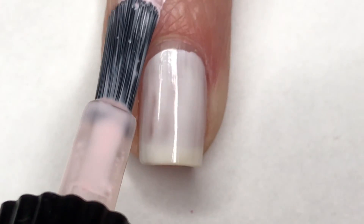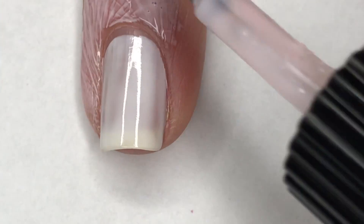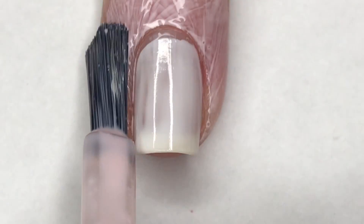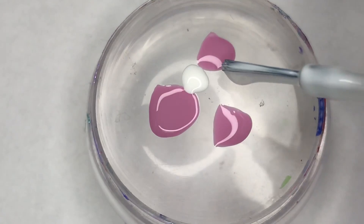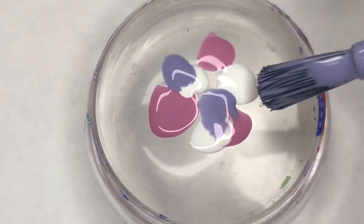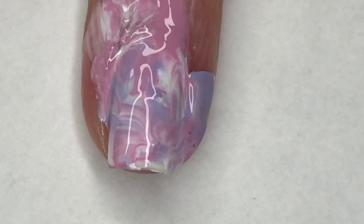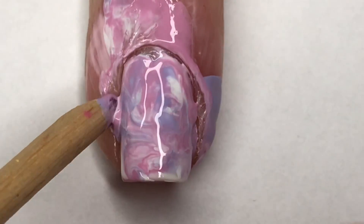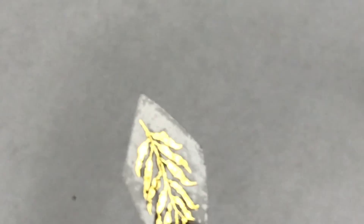For my ring finger, which I painted in white, I'm going to use Moyou London's cuticle guard — this will help with cleanup when I do a smooshed mani using these beautiful colors. Using my jumbo Born Pretty stamper, I'm going to place random dots of these polishes, then smoosh it on my nail. Remember: the fewer smooshes the better. Then I'll use an orange wood stick to collect any excess polish in the cuticle area.